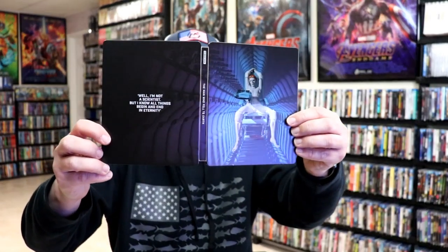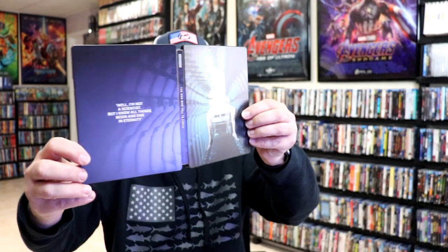We open it up and we have our front and back together. Really nice looking — I like the way that that continues on through the back.